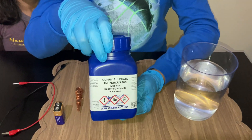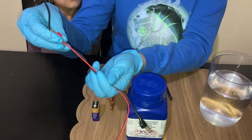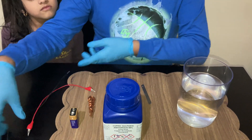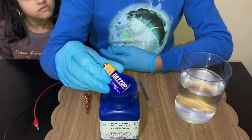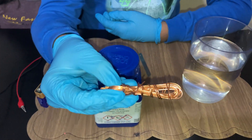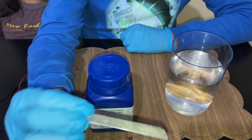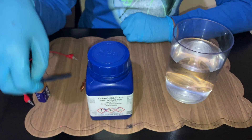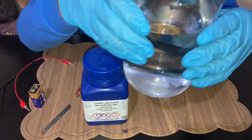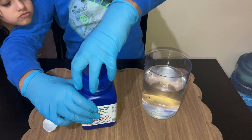For this experiment you will need copper sulphate powder, alligator clip wires, a 9 volt battery, a copper wire, and any type of metal. I am using a steel blade, and a tumbler full of water.